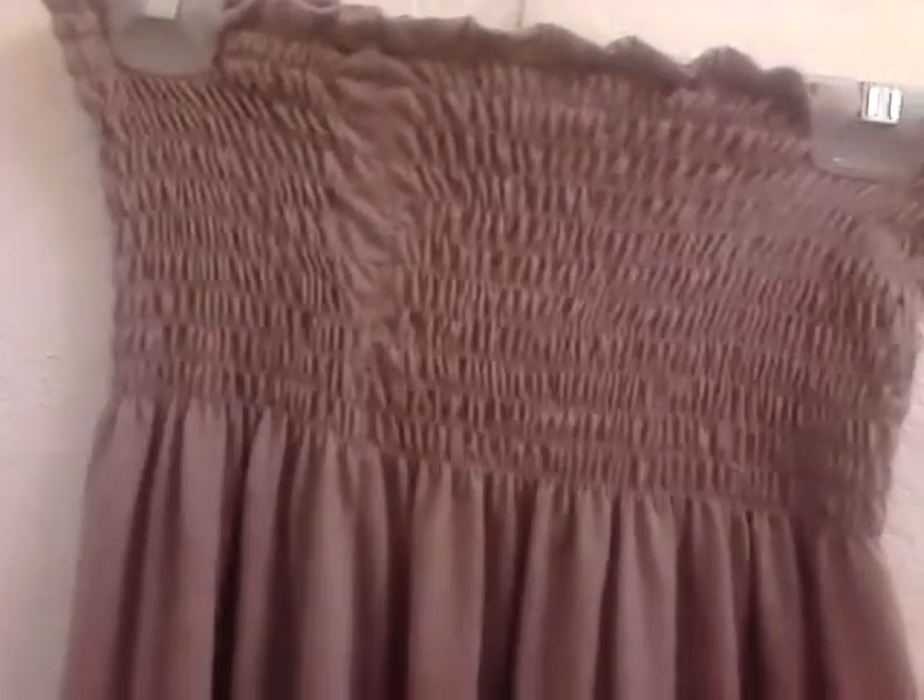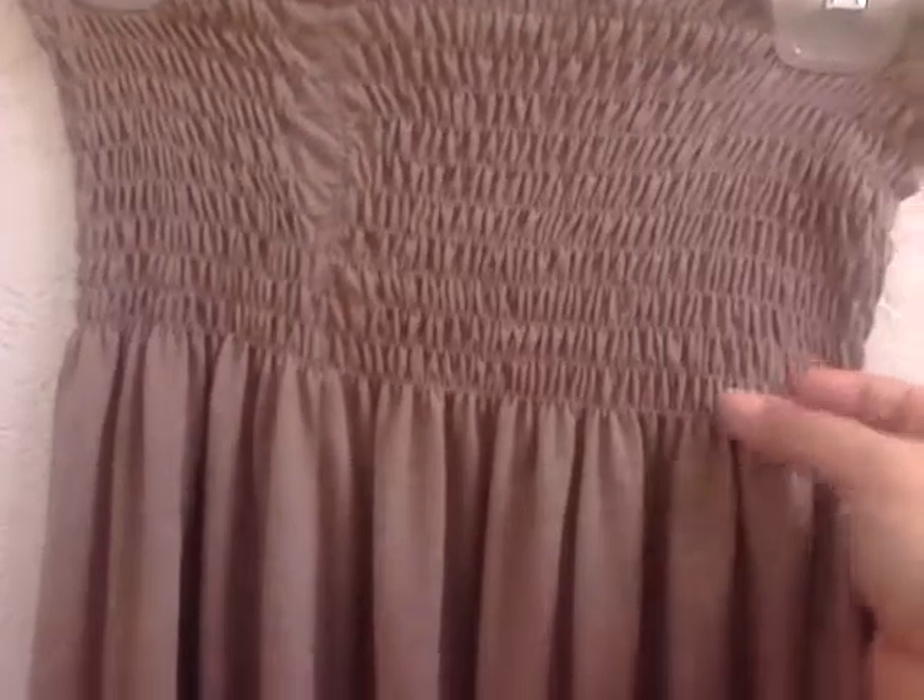But this dress is worth its weight in gold. I'm going to be buying more stuff from them because they are on my top list now of places to buy dresses at a decent price. This is probably one of the longer videos, but I wanted to show you guys this and let you know exactly where I got it.